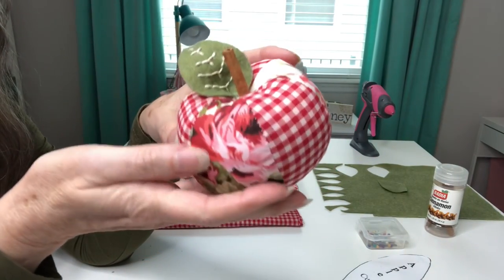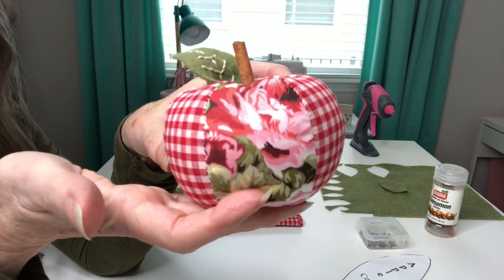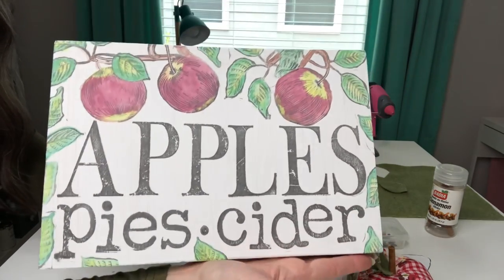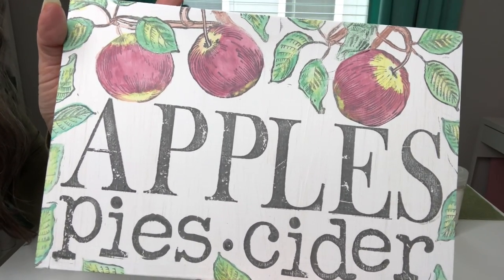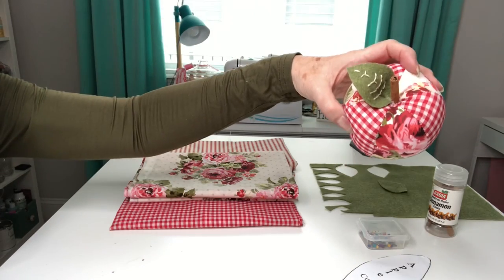For our next project we're getting ready to make these little cuties right here. Is that not the cutest little stuffed apple you've ever seen? I also wanted to show you how my sign turned out after everything dried — isn't that just gorgeous? I love those Iron Orchid Design stamps, they just make everything look so good. So let's get started on these apples.